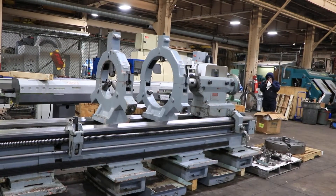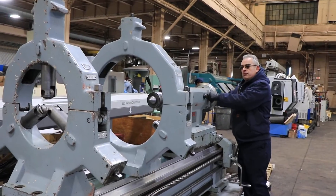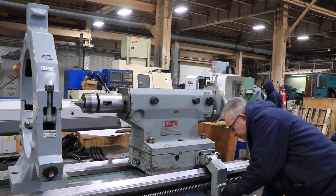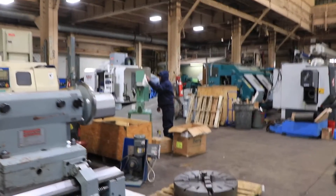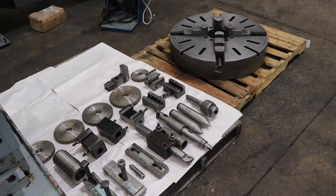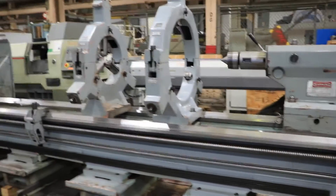On this side of the machine you have two steady rests and the tailstock. The tailstock has a live center in it now — we also have a dead center. There's also a way to move the tailstock with the handle to move it along the bed. You have a four jaw chuck which is 31 inches in diameter, a lower tool post holder, a sleeve for the headstock, and some dead centers and other things.